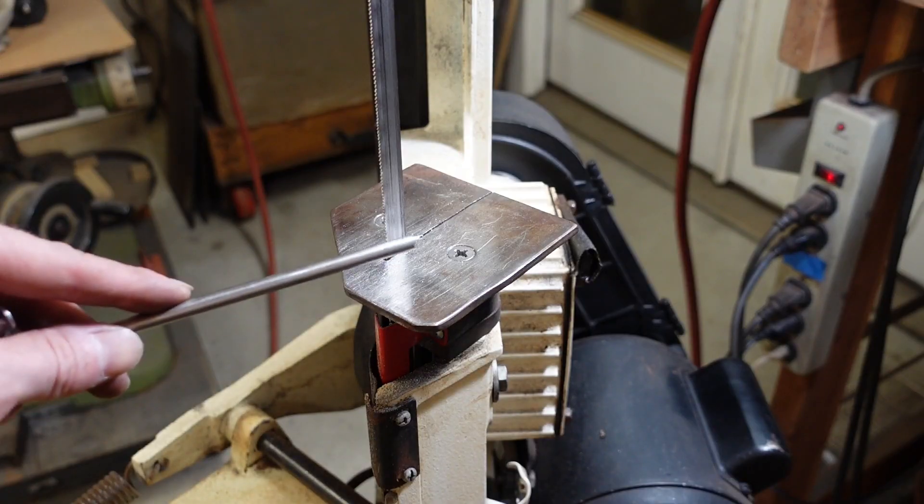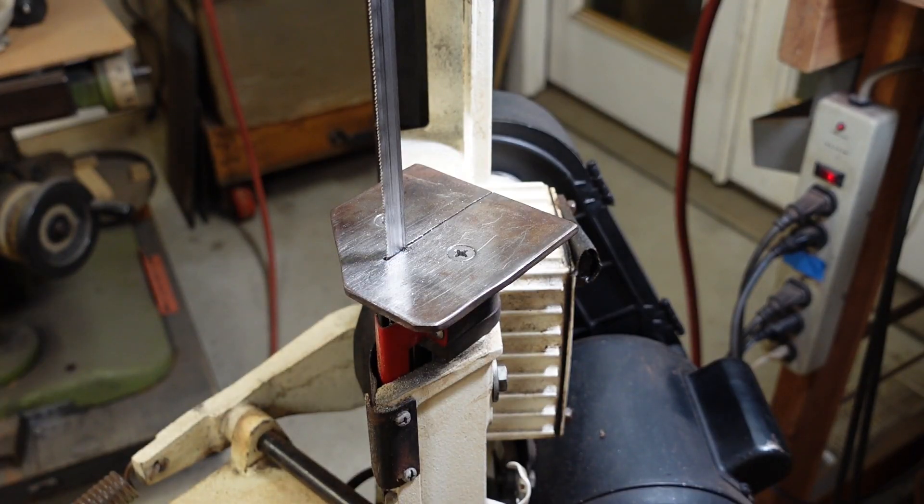Check out my bandsaw video for information on adding one of these plates to a horizontal bandsaw.